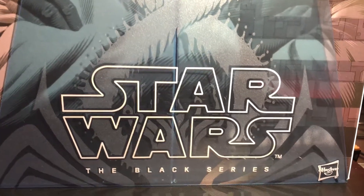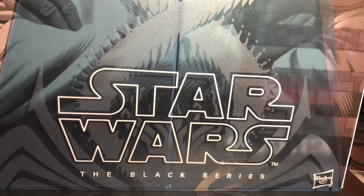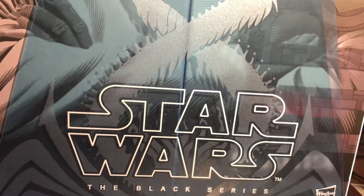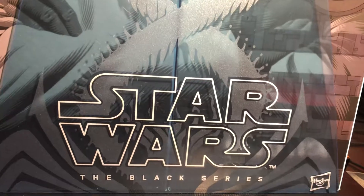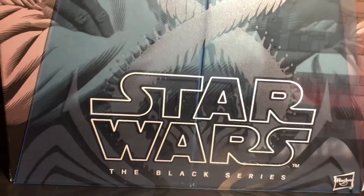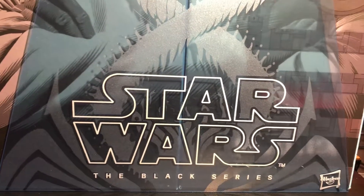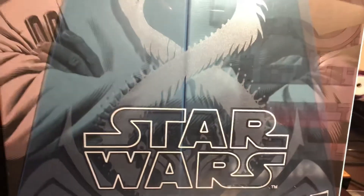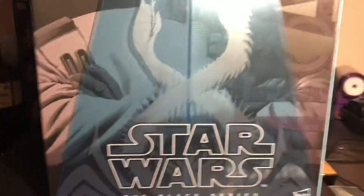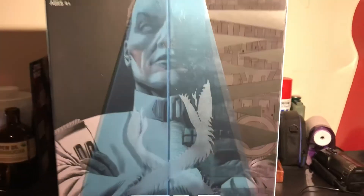Hey guys, welcome to another video. Today I'm going over a Black Series figure and I haven't done much on Black Series lately, but this one is pretty epic because I won this on the giveaway. I can't believe it, but it's Admiral Thrawn.